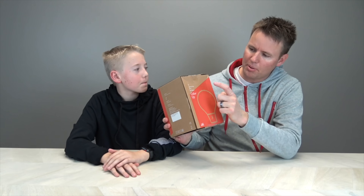Hello, welcome back to What's Inside. I'm Lincoln and this is Dan. And today, we have this light bulb. Color up, color up.